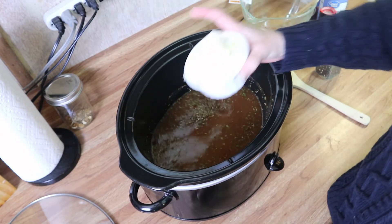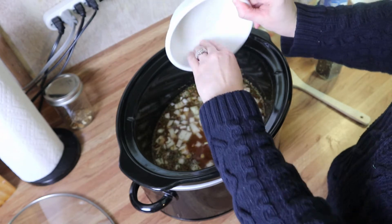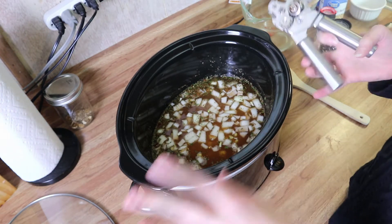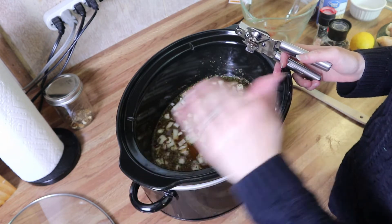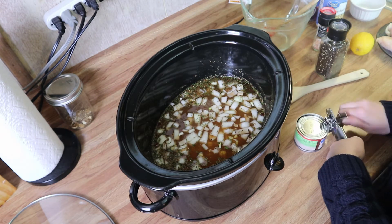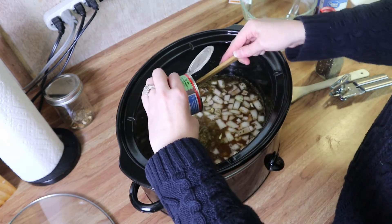It's going to be super flavorful. Give this a little mix, and then add in all of the other ingredients — the onion and the corn. This already smells good and it hasn't even started cooking yet! I'm going to open my can of green chilies. I can't use electric can openers to save my life, so I'm going with the old school kind. I'm going to add all of that in there.